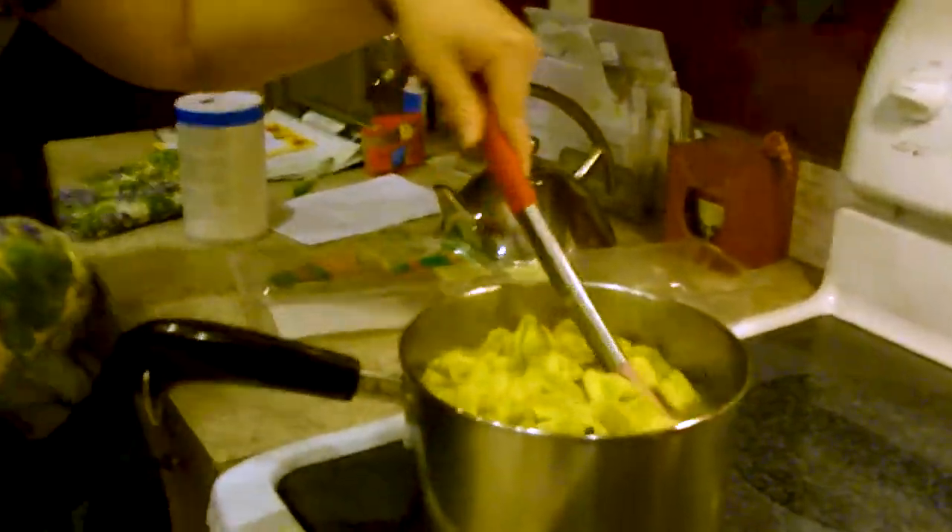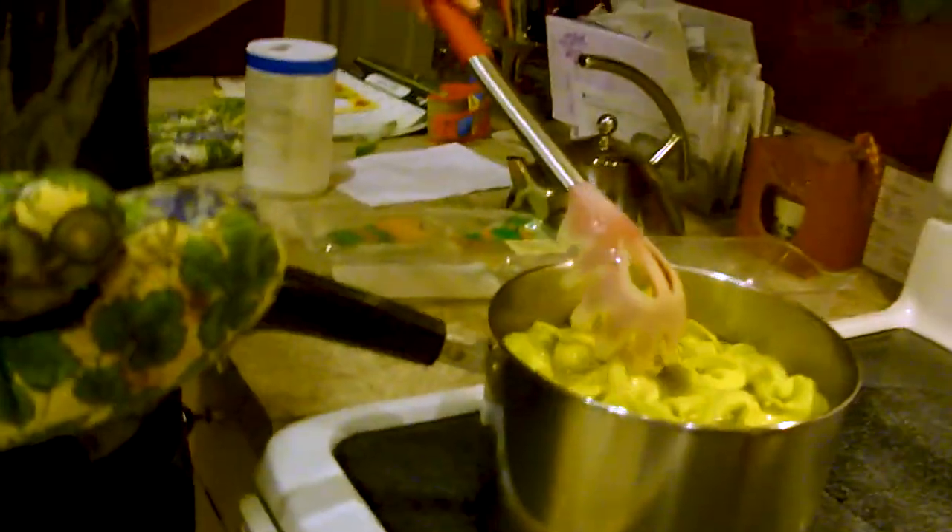Alright, technical glitch number two. But in the meantime, the pasta is ready. And the sausage is... 23 seconds. 23 seconds? 21. 20. 19. Countdown. That's a funny vine, right?